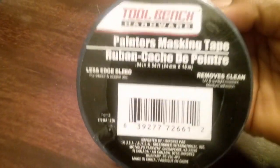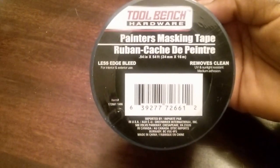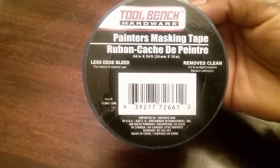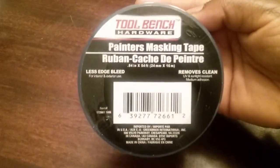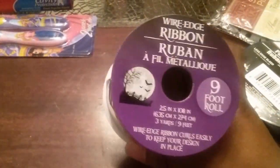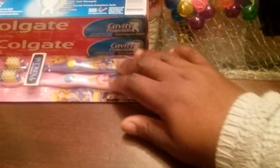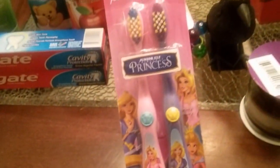Next up is painter's masking tape. I actually plan on painting my mantle, so I grabbed some. I also picked up this wire edge ribbon — nine foot, black and white — as you can see here.